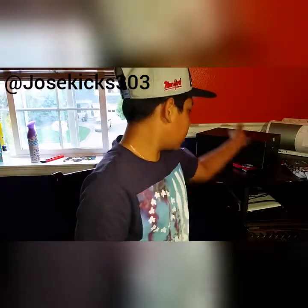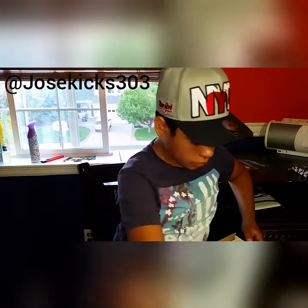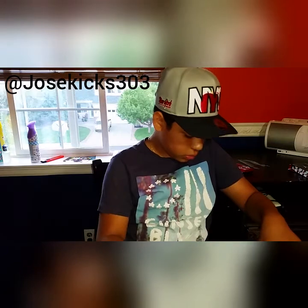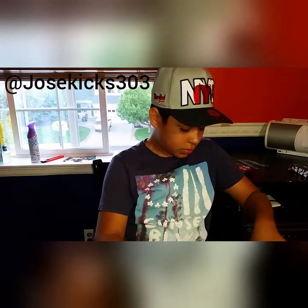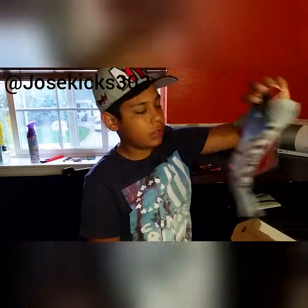Now let's get to the first impressions of the Bordeaux 7s. These retail $190, but I got the matching socks, so they were $206 for me.